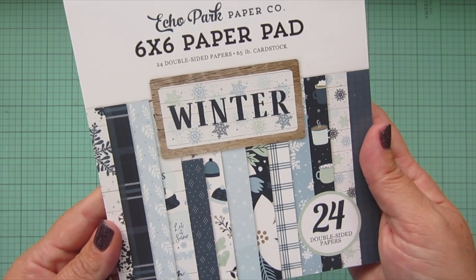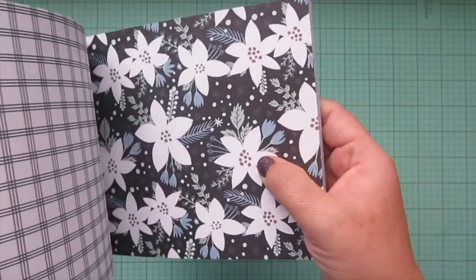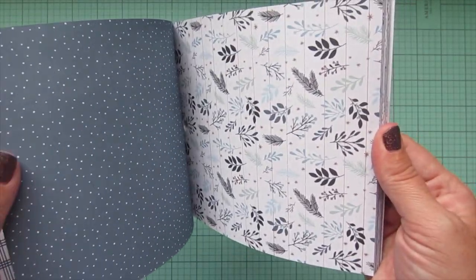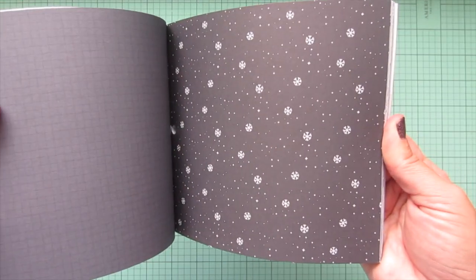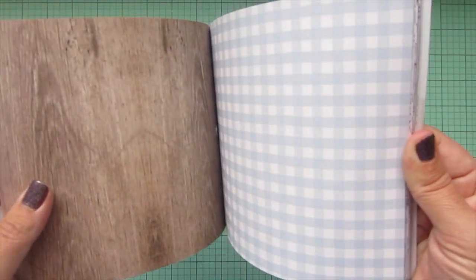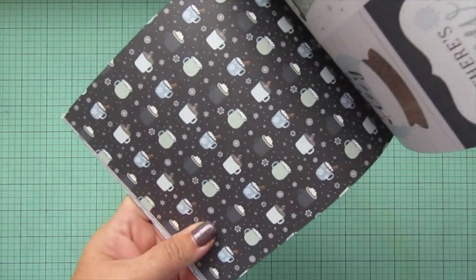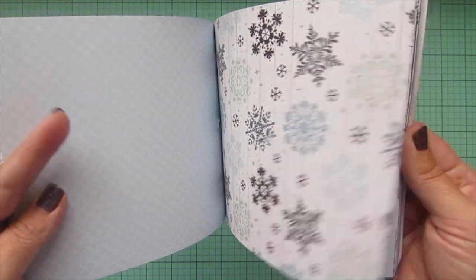I also picked up the Echo Park Winter six-by-six paper pad. I really loved the cool blue tones. Looking at it now — wow, that's gorgeous! I love that this could be used for Christmas cards but also just general winter cards. There are really fun images here — cups of cocoa, big snowflakes, snow globes. This is one I always snag because I really love this winter-themed paper pad.